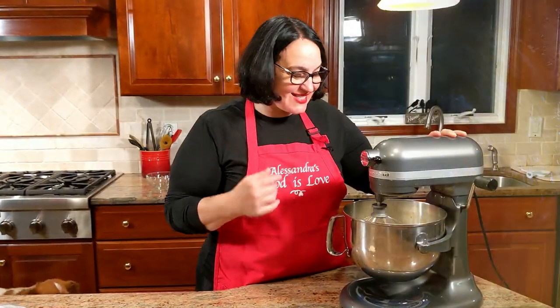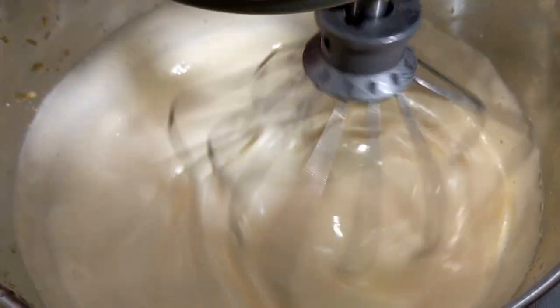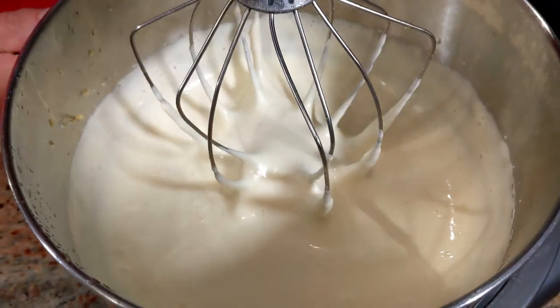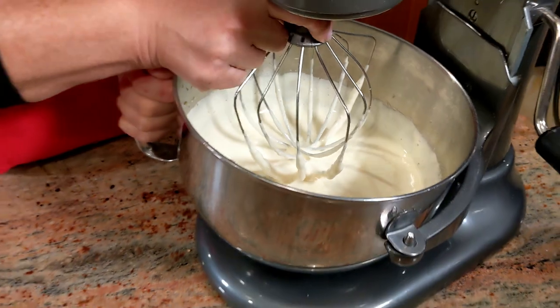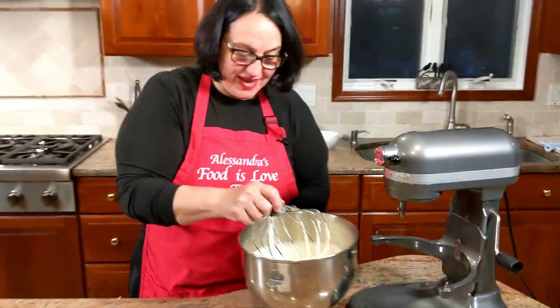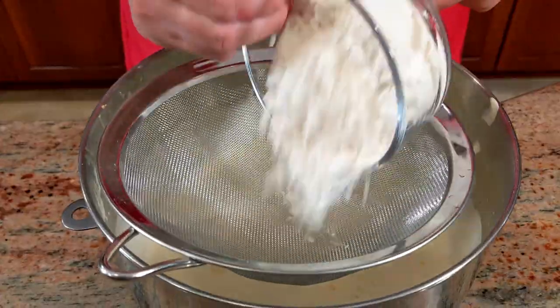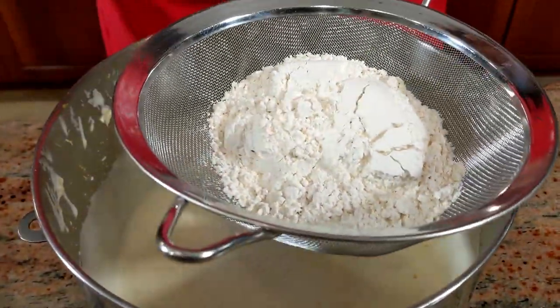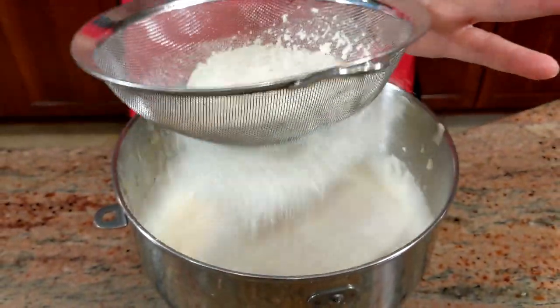Come closer and take a look — it's perfectly whipped. See how it has tripled in volume? It's a beautiful pale color, and this is exactly how it should be. Now I'm going to sift in the flour, in two to three additions, so I'll give it the first good sifting right in.